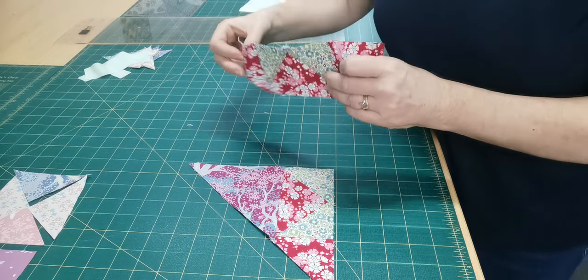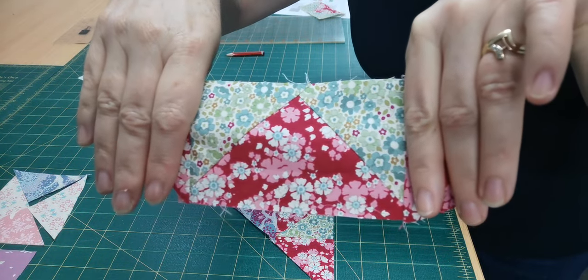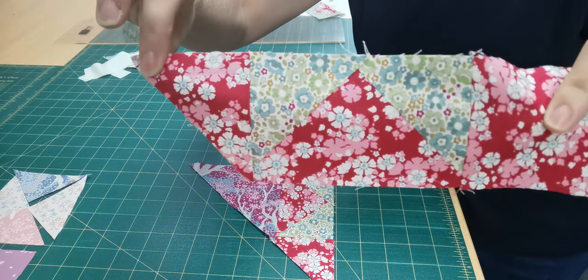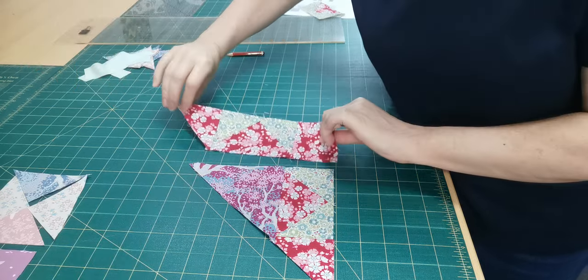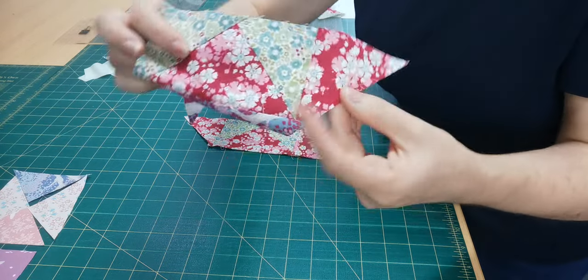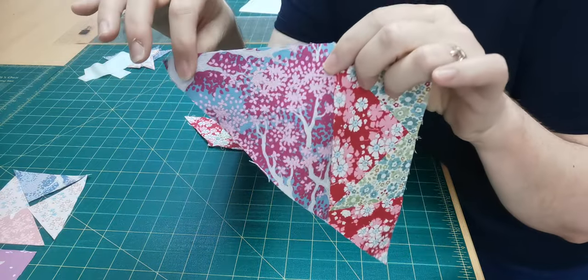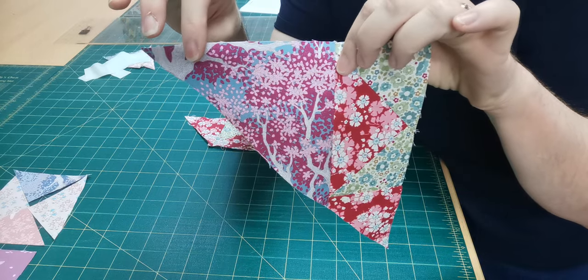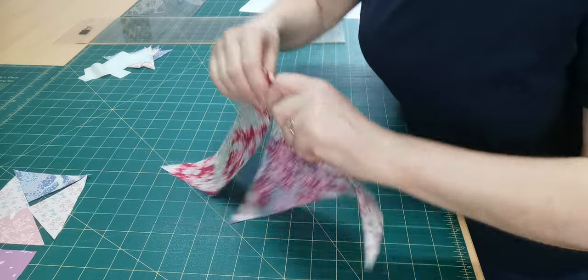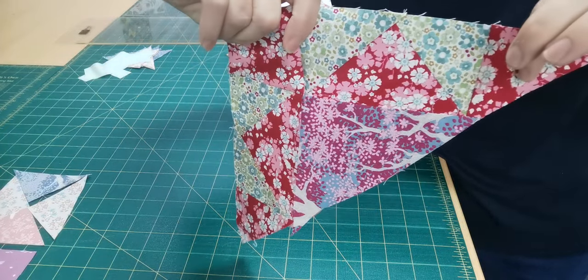You're going to construct two flying geese units — like a square at one end and a half square triangle at the other end — so that makes one row. Then I repeated that to make another row, and then you'll cut a large half square triangle that you'll sew to one of your rows, and then you'll sew those together.